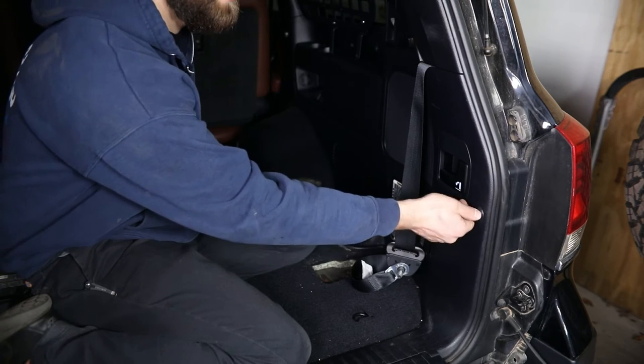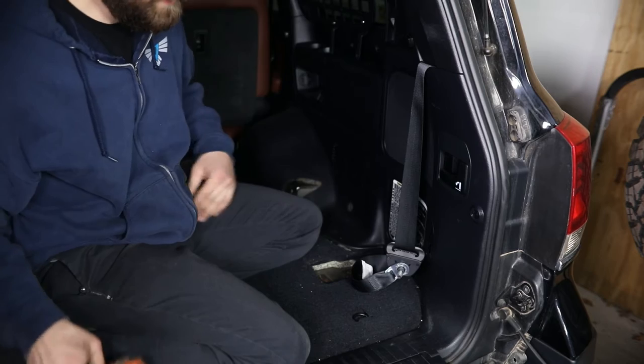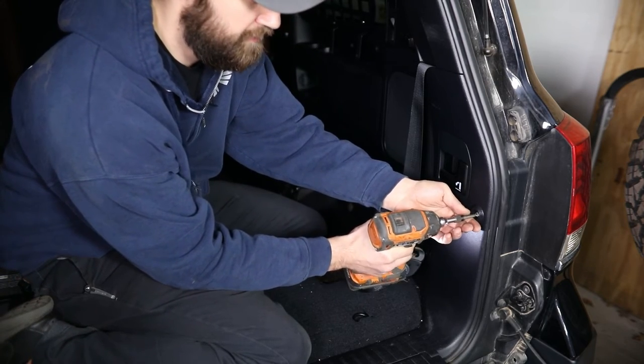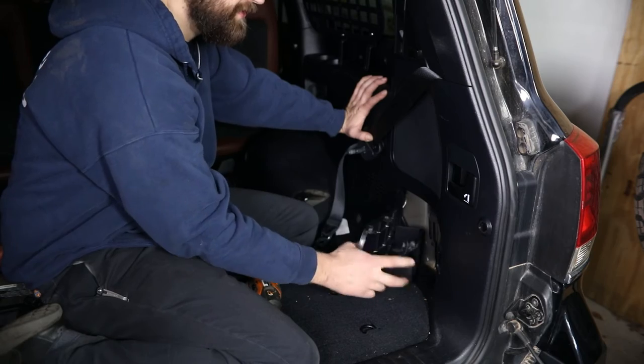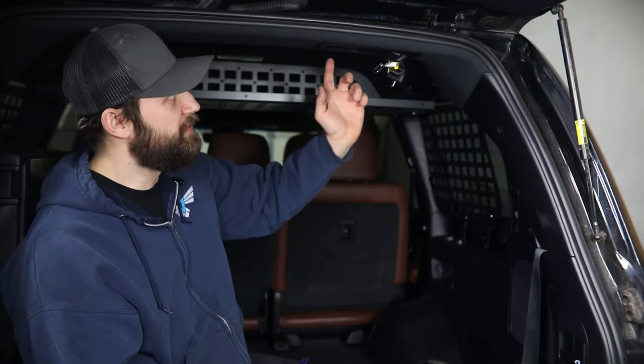Next, here at the rear, you're going to need to twist this and pull it out. There's a Phillips head bolt down in here that needs to be removed. This cover can also be removed just to help you gain access for your wire routing. Then working overhead, this cover is going to need to come out.